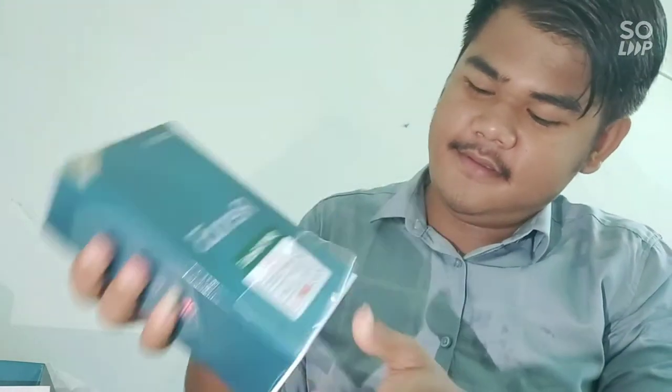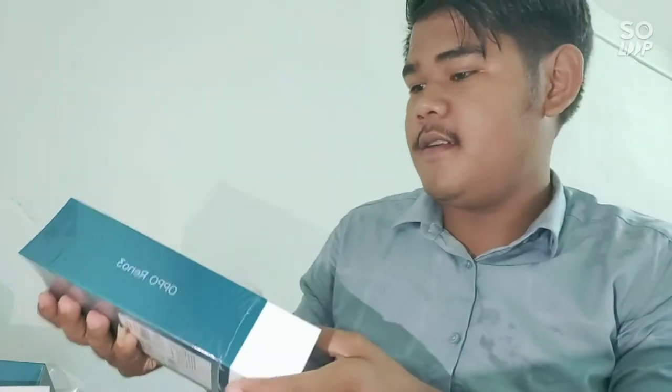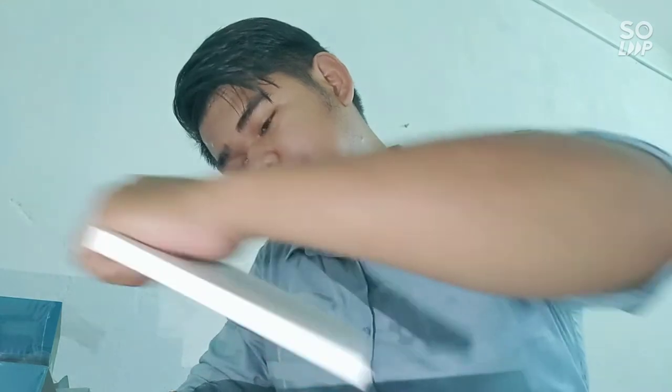Okay, let's take a look at the unboxing of the cafe. I'm going to take a look at the unboxing of the cafe. Okay, I have the video on my screen. I will show you the video on my screen. This is the video.